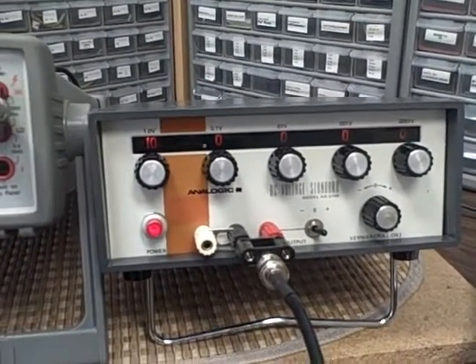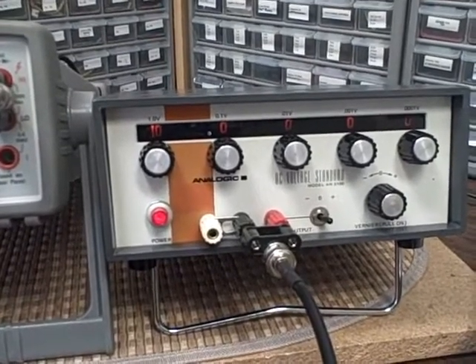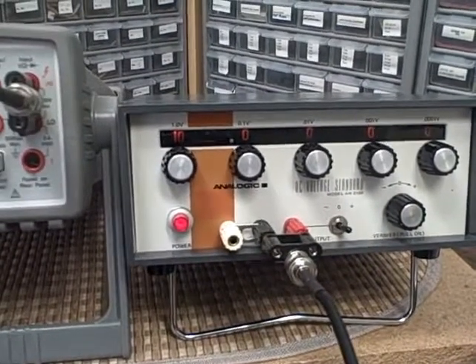We're going to run this Analogic 3100 AN3100 through its paces. So right now, checking the calibration — it says that the decade switches, when set to 10 volts, the calibration standard should read 10.0000 volts. You adjust potentiometer R28 until you see that with the standards.